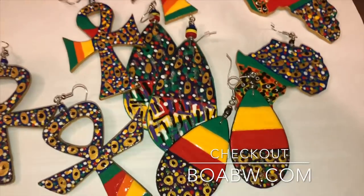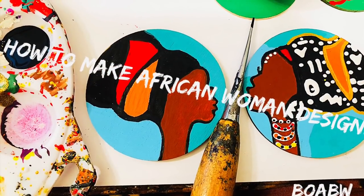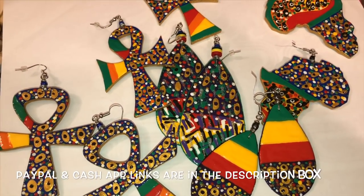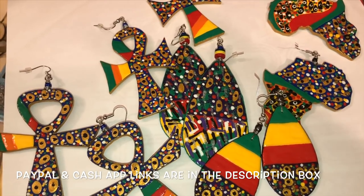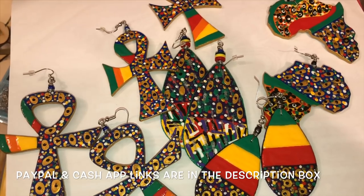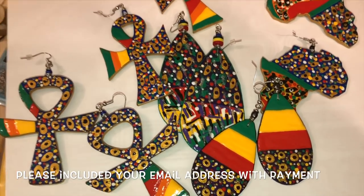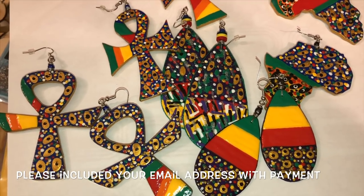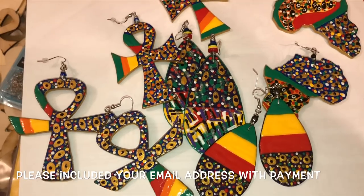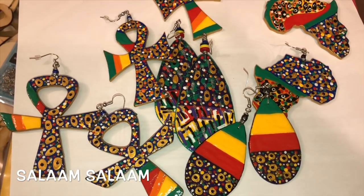I hope y'all enjoy this design. If you would like to learn how to make this pair of earrings, check the description box and you'll see a PayPal link. Pay $20 and within 24 hours you will receive a link to the video showing y'all how to make the earrings. I will be doing more of these videos — just designs, showing you different designs — and they are y'alls to keep. On top of that there will always be an extra video to show you how to do a different color design. Salam salam.